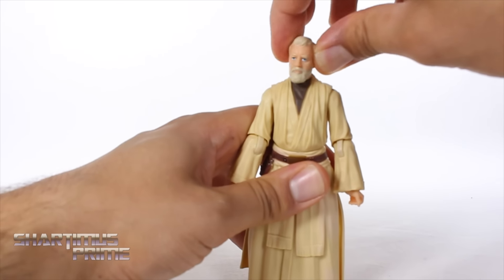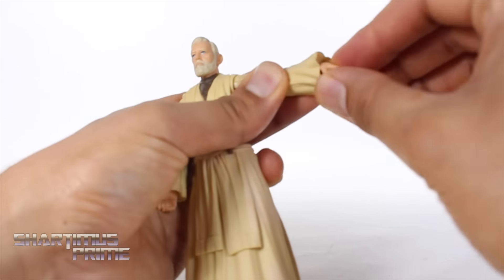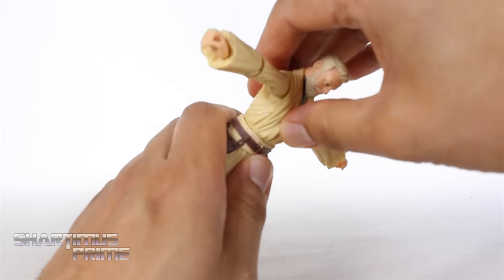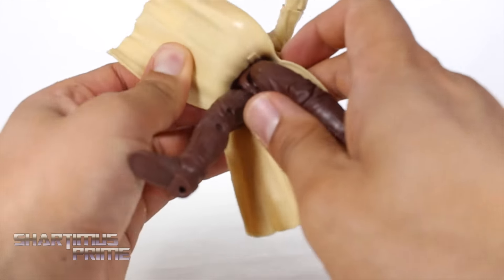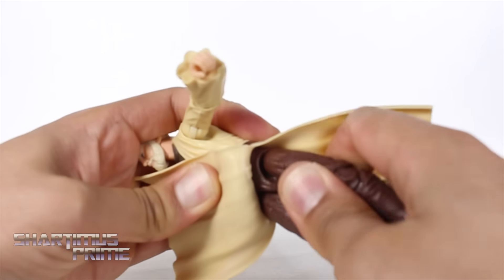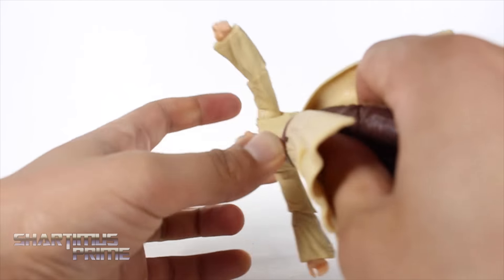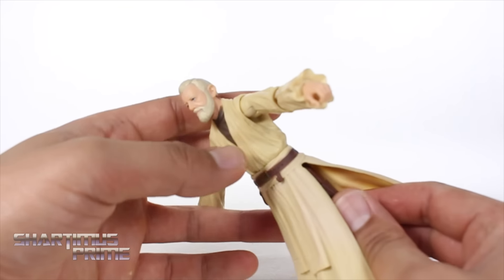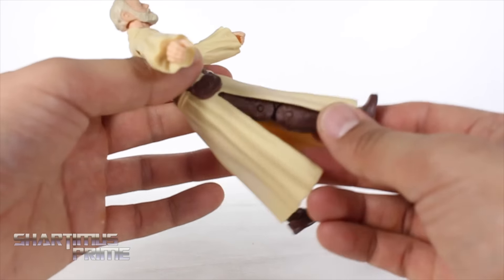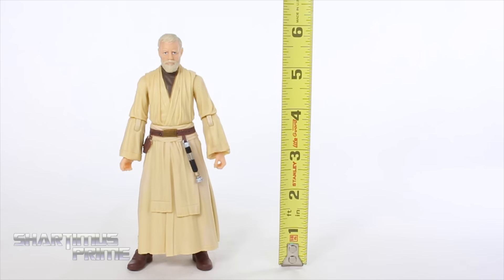As far as articulation goes: Obi-Wan Kenobi can look all the way up and move his head all the way down, with side-to-side movement and not much neck pivot. His shoulders move outward very far and can move forward. Single-jointed elbow meets at 90 degrees and rotates. Wrists move side to side and hinge up and down. He has a waist joint that can turn side to side with a little pivot and crunch forward. There's actually another waist joint underneath — so he has two waist joints, one below the belt and one above. Hips move all the way out sideways. He can kick forward somewhat and back even less. Upper thigh cut, double-jointed knees, ankles move down and up, and he does have ankle pivot.